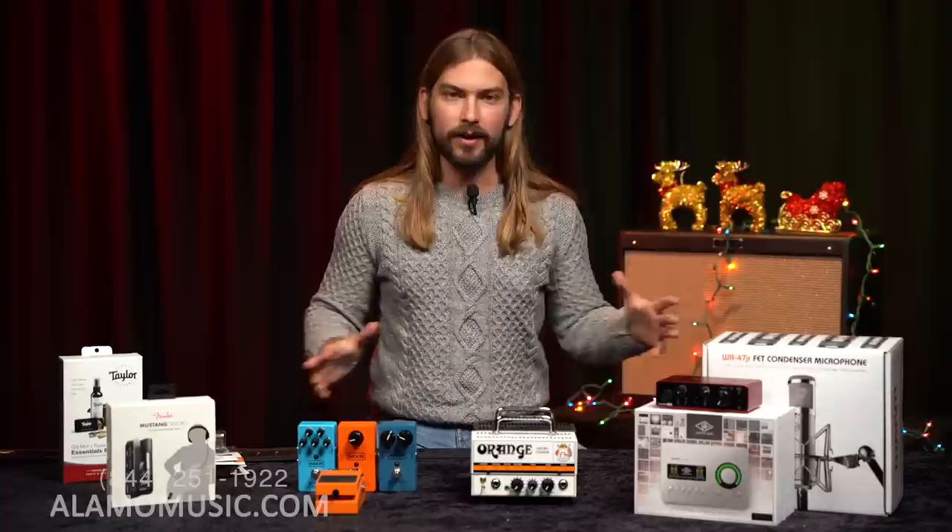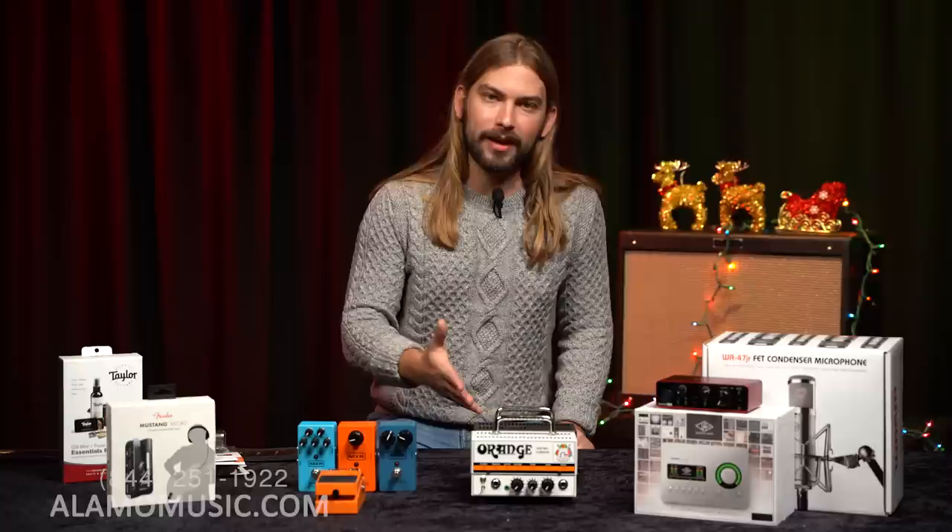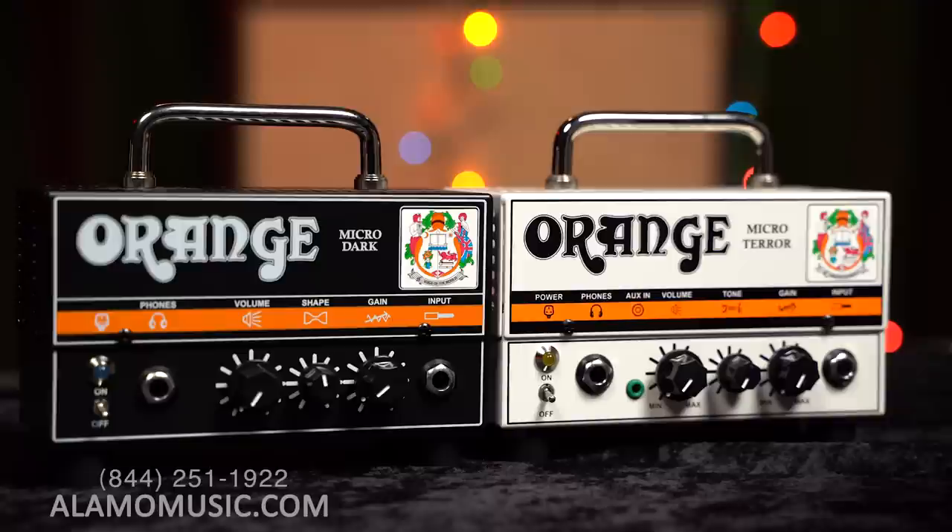The next thing I want to talk about is something we recently restocked. We're big fans of Orange here and we've had Orange amps for a long time, then couldn't get them for quite a while. We finally have these back in stock — they've been really popular and they're really cool, but I think a lot of people don't know how much they can do. This is the Dark Terror and the Micro Terror.